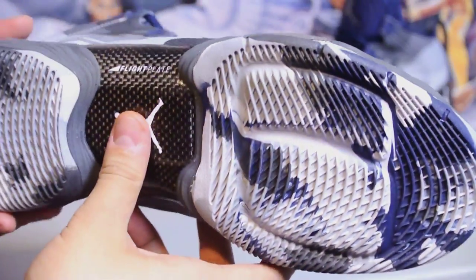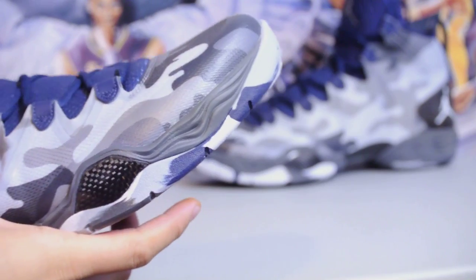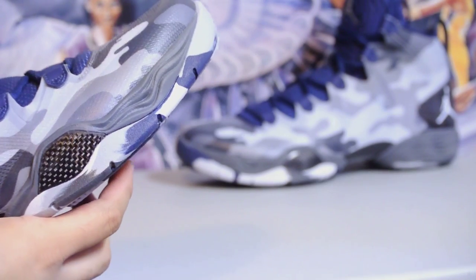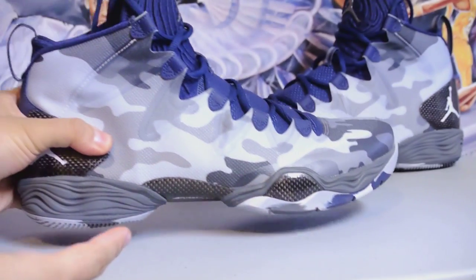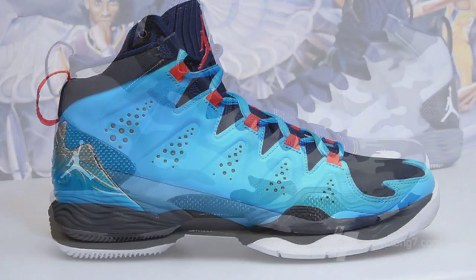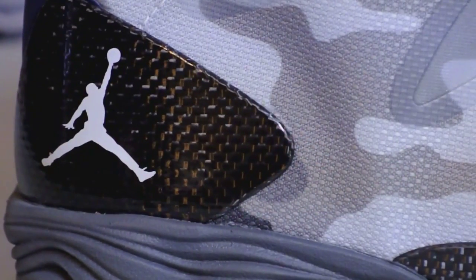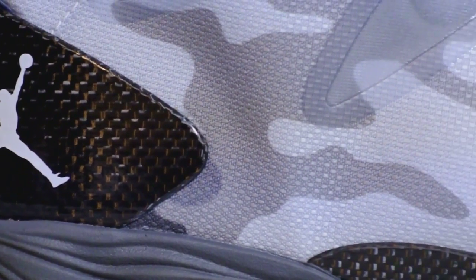Decided to pick it up for basketball performance only — I won't be wearing this outside. It looks all right, definitely a lot better than the Jordan 28 with the shroud. I was contemplating whether to wait for the Melo M10s since they have the same bottom, but these were available so I picked them up.